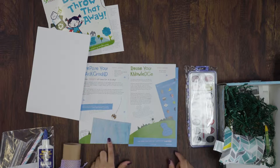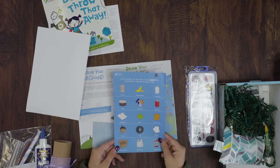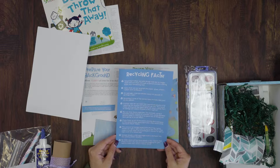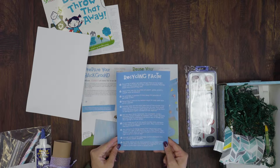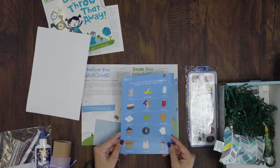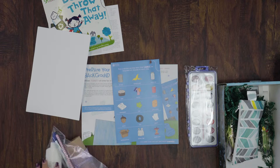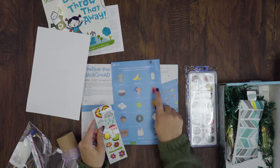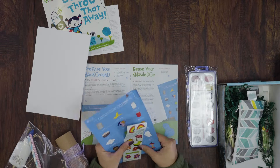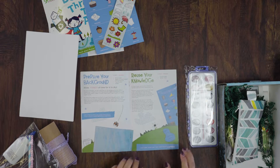While you're waiting for your background to dry, the next thing is Reuse Your Knowledge — a worksheet about recycling and reusing. One side has facts about recycling and goes a bit deeper into what recycling is and why we need to do it than the book did. On the other side, kids used the sheet and their stickers to put a sticker over each item that could not be recycled or reused. We provided the answers at the bottom of the sheet upside down.